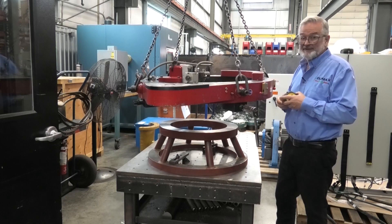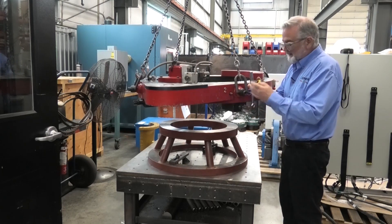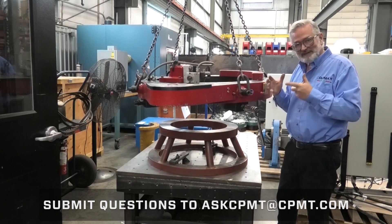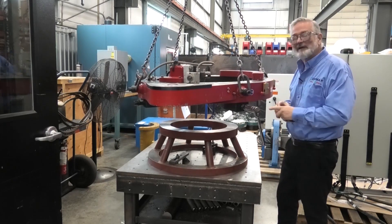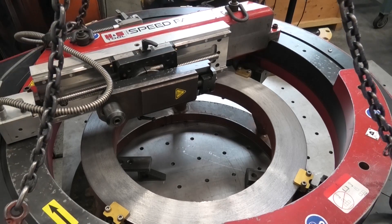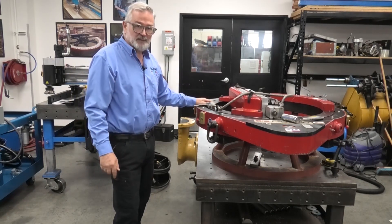Now that I've got the jaws in the rough position, I want to preset the feet before I set it down on the flange. I want to measure and have these about a quarter of an inch bigger than the flange itself so that when I set it down, I'm setting it right down on the set of fingers rather than having to wrestle with it. I've preset all four jaws — about a quarter inch over the flange size — so now I can bring it down, set it right on those fingers, and do the final adjustment from there.